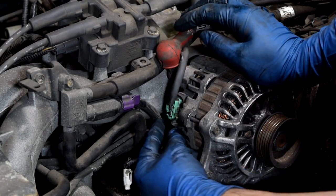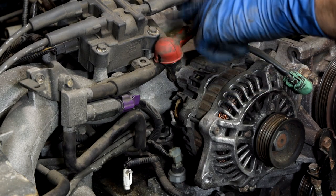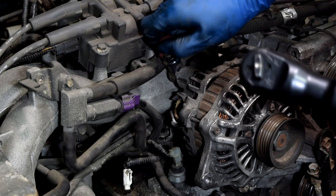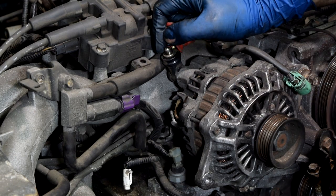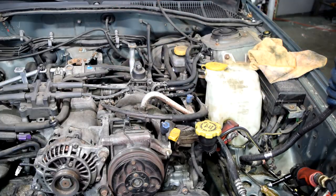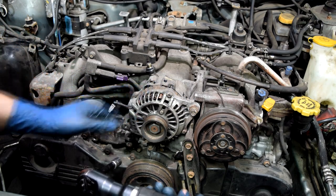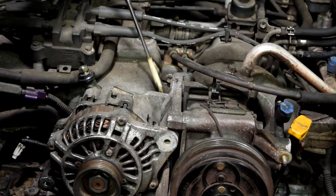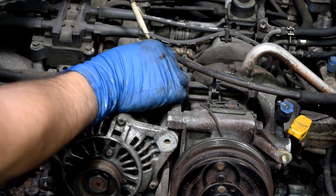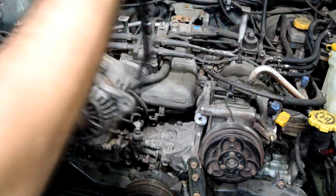Next up, the alternator. First remove this connector, then we're going to remove this 12mm nut holding our alternator cable — there's also a washer here, don't lose that. Next we'll remove the connector for our AC compressor and tuck the alternator cable out of the way. Then get this bolt out and we should be able to get this alternator out. There's also a little bracket that goes in the back of the alternator, so make sure you don't lose that. With some gentle persuasion, we should be able to get our alternator out of the way.